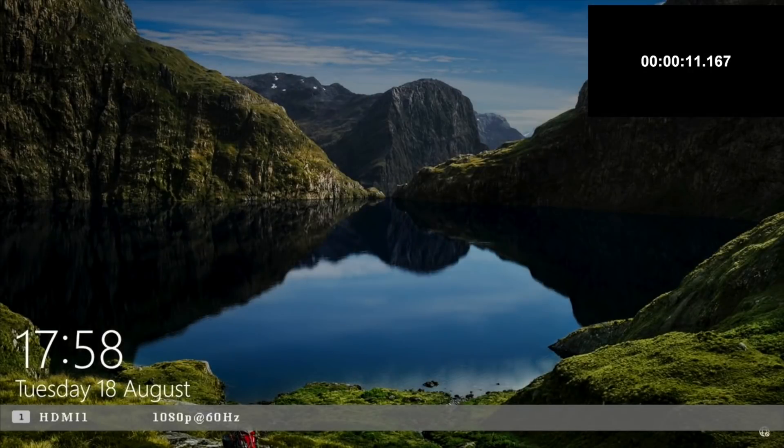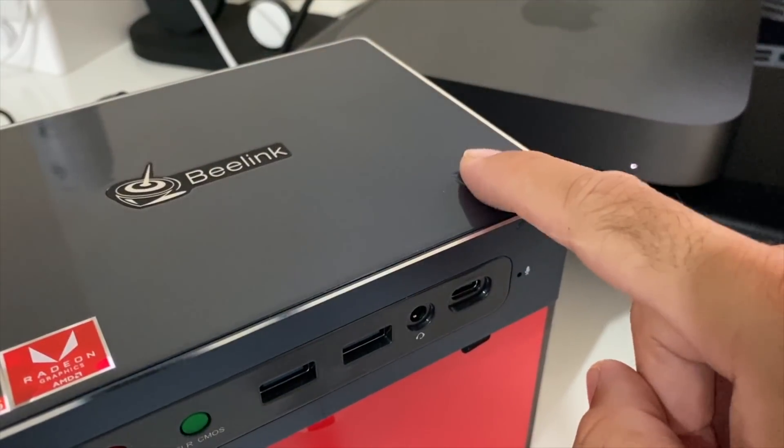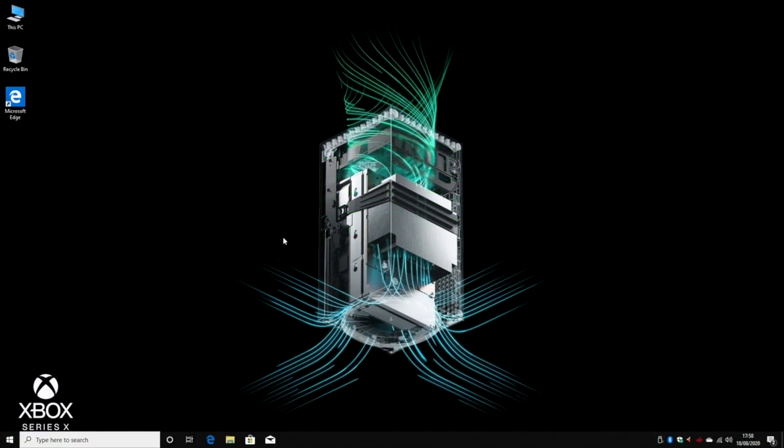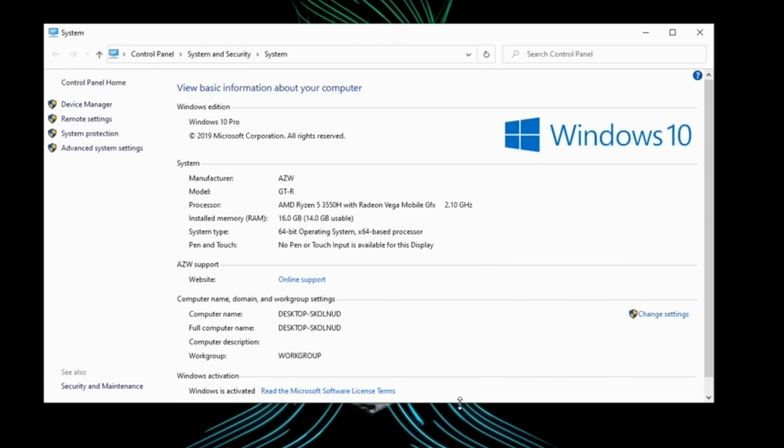First of all, I ran a boot speed test and this mini PC took 11 seconds to load up to the login screen. The fingerprint sensor is very fast and instantly logs you in to the desktop. Here is your Windows 10 Pro desktop. Looking at the system properties, we have the AMD Ryzen 5 3550H - a quad-core CPU with 16 GB of RAM, 14 GB usable. It's a 64-bit operating system and Windows comes activated and ready to use.